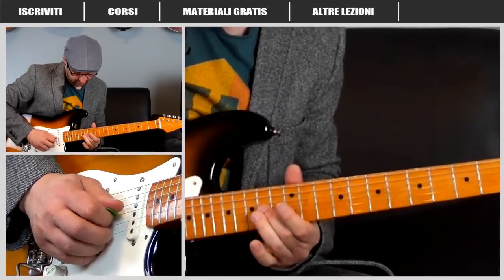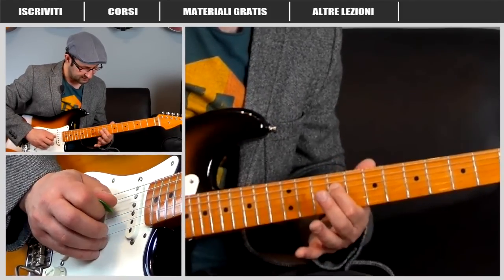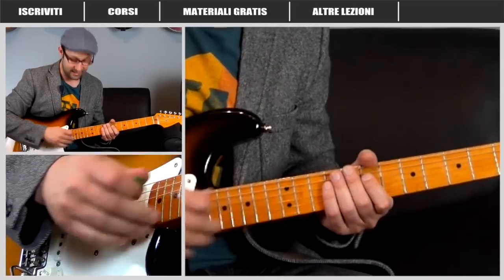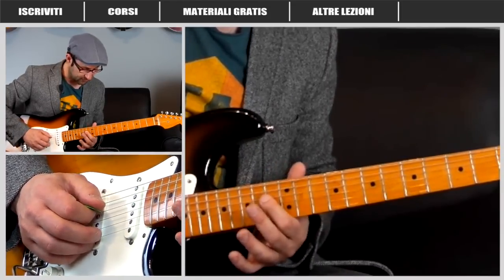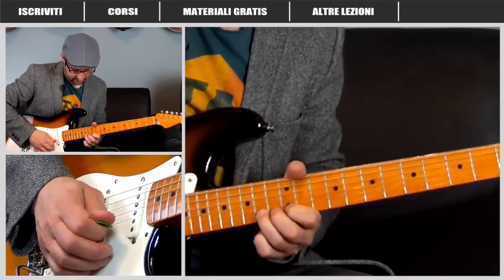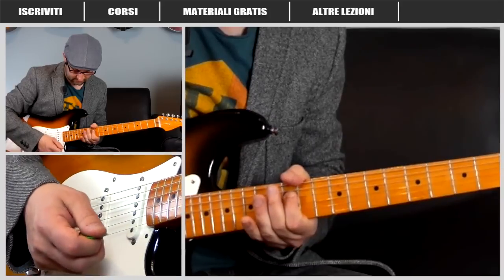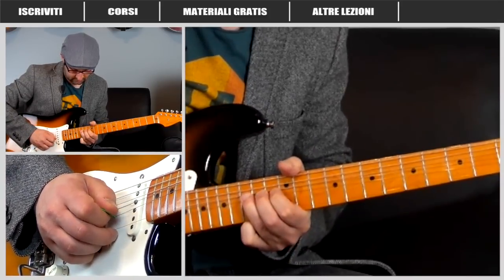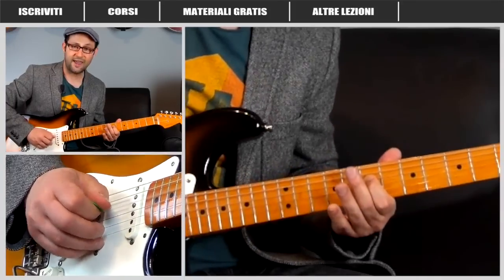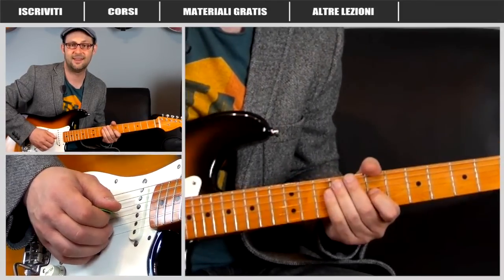Vediamo lentamente: scendo dal bending, arpeggio, vado sul dodicesimo tasto della corda Re, undicesimo tasto, nono tasto, settimo tasto, tutto sulla corda Re. Abbiamo il bending sul micantino, il bending sul Si, l'arpeggio su tre corde — Si, Sol e Re — e dopodiché una lunga sequenza sulla corda Re a scendere. Arrivati qui avrò sulla corda Sol al nono tasto un bending di un tono e mezzo: un'altra caratteristica tipicamente Gilmouriana.